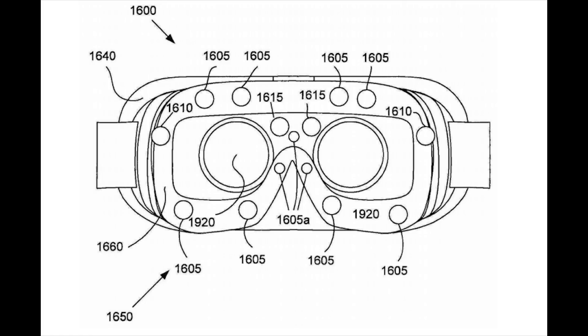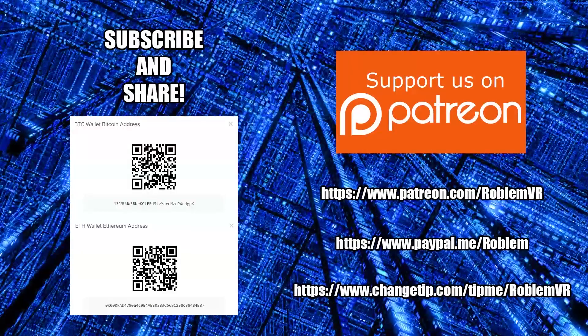So don't expect to see all or any of these features in the next version of the Gear VR. If you liked this video and feel it's helped you keep up with these technologies, please consider supporting what I do with any of the listed options. If you can't afford to make a financial contribution, please subscribe and share the video with your friends on social media — it really helps. Thank you.